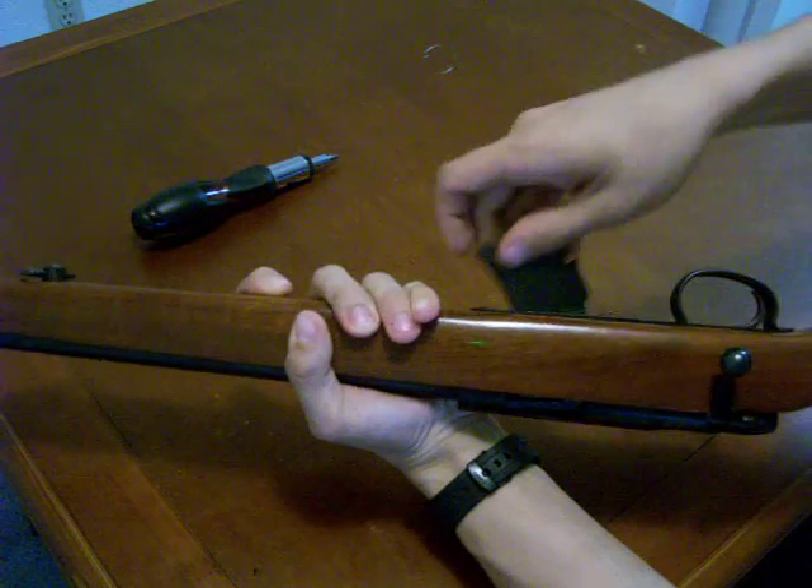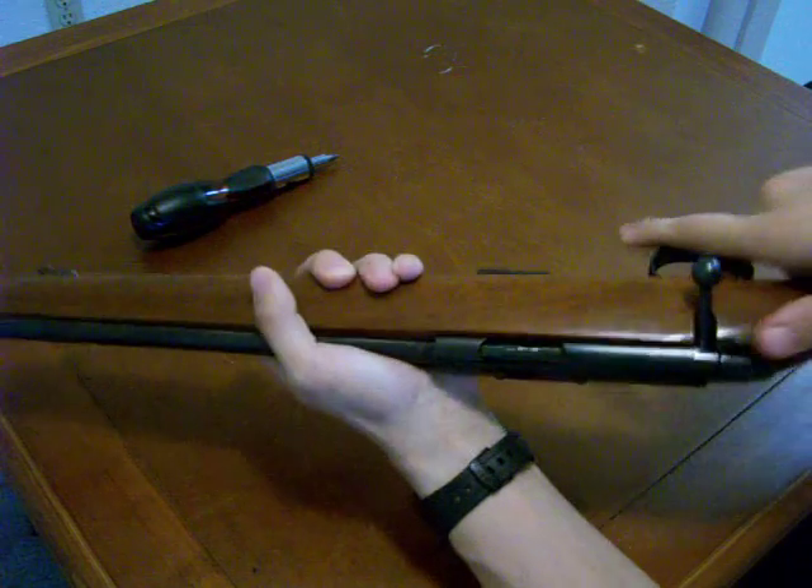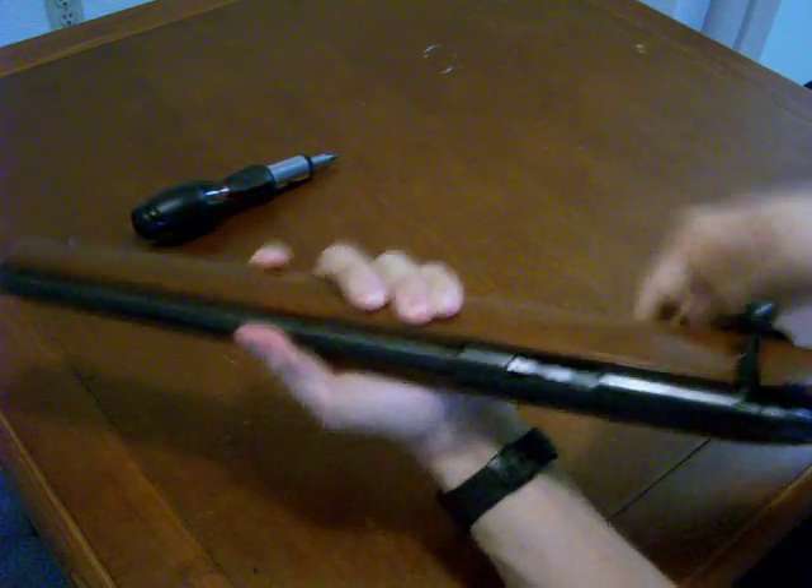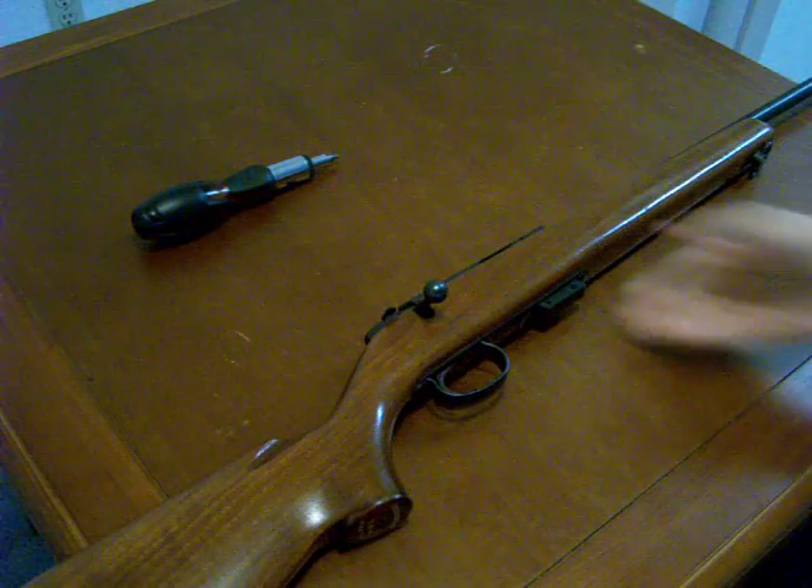Go ahead and put the magazine in. Test the safety. And that is the reassembly of the Remington 591M rifle.